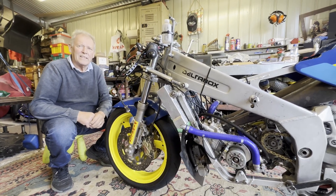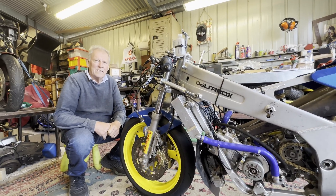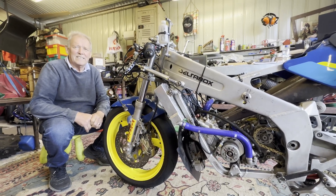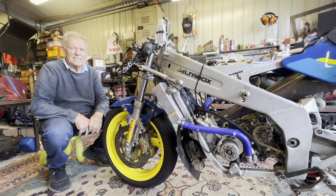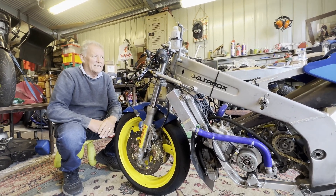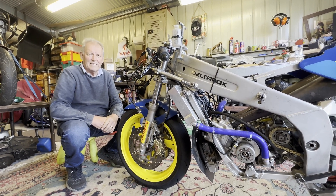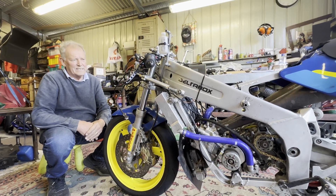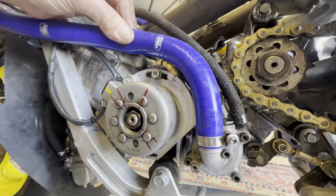We got the bike fired up but when it fired up it was backfiring, missing and carrying on. We were back and forth to Ignitech explaining what was going on - they couldn't really understand or tell us which way to go. What we found out, with help from other guys that have put this Ignitech on their bikes, was that we had to make a backing plate.